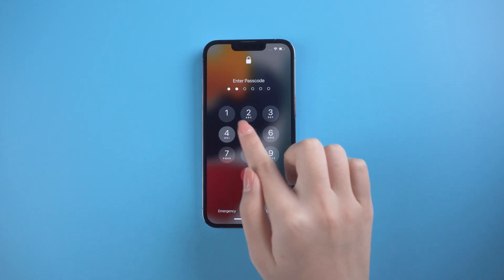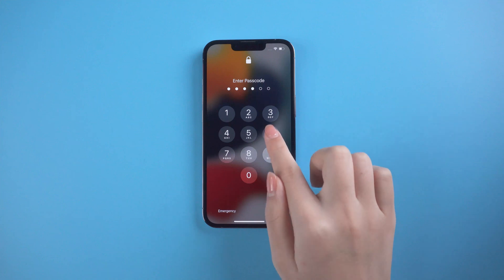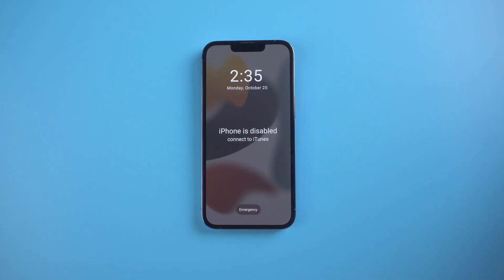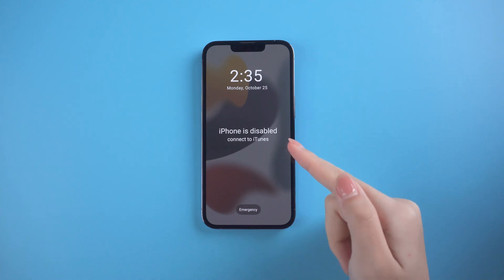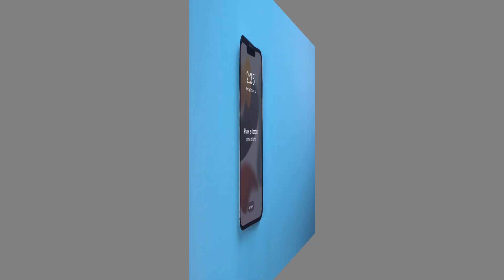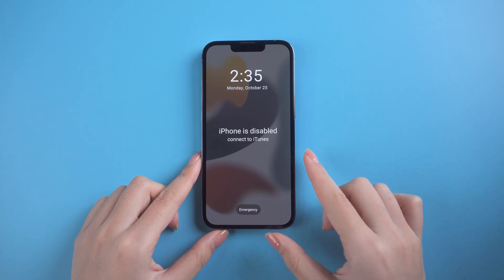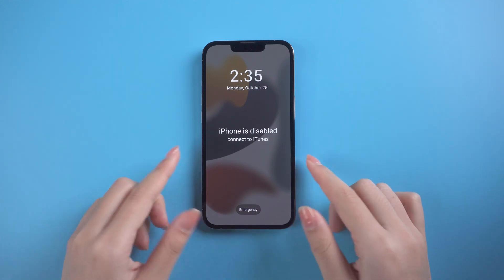Hello, welcome back to the UltFone channel. Did you forget your passcode and entered the wrong passcode too many times? Your iPhone says iPhone disabled, connect to iTunes. Do you know how to fix it? In today's tutorial, I'll show you three methods to unlock it. If you have a backup stored in iCloud or your computer, you can restore your device from it after unlocking. Let's get started.